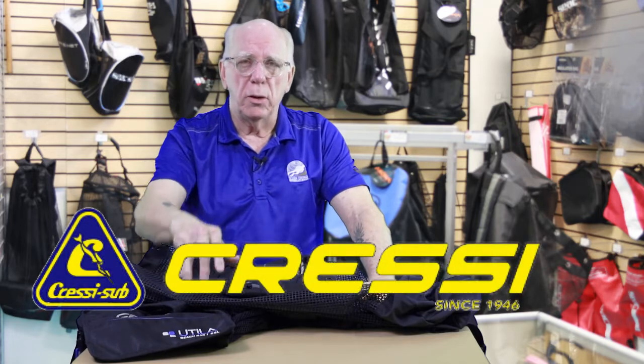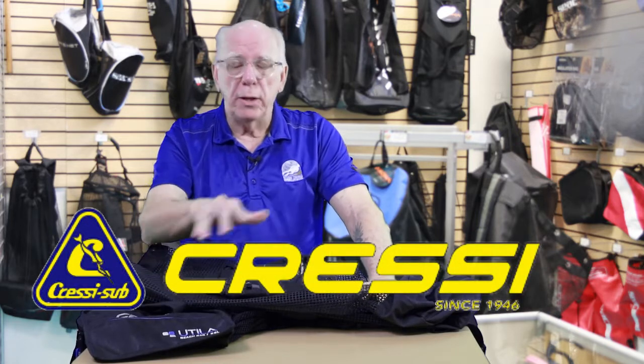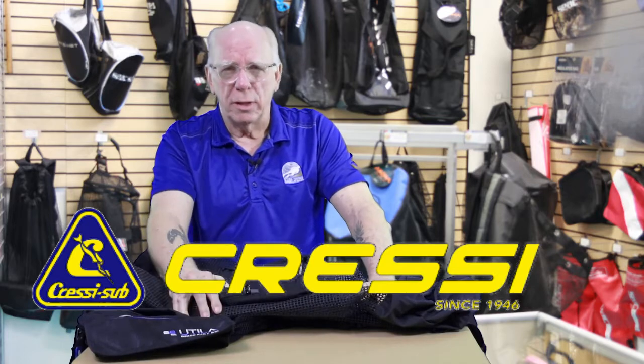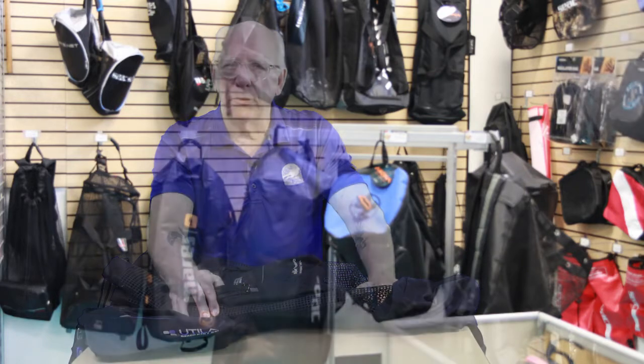Look for them on the Diver Supply website — I'll list a link down below. If you have any questions about Cressi equipment, their motto has been 'making dive friends since 1946.' Thanks again for watching.